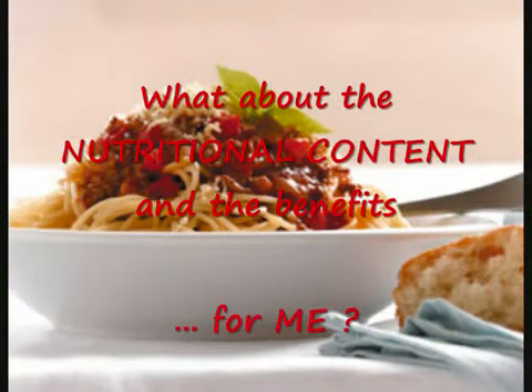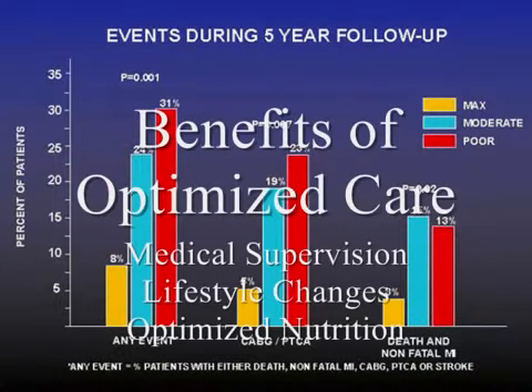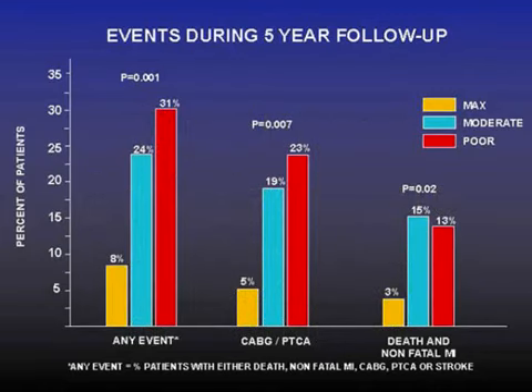You will be asking, what about the nutritional content and the health benefits for me? Let's explain that the benefits of optimized care — that is, medical treatment plus lifestyle changes and optimized nutrition — are so important that they cannot be ignored. For example, a major five-year follow-up study of heart patients found that people who resorted to optimized care had an infarction rate that was close to only one-fifth of that of the other participants in the study. Comparable and equally large substantial benefits can also be enjoyed by diabetics and by weight-conscious people.